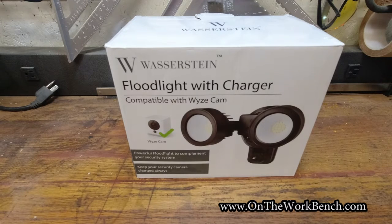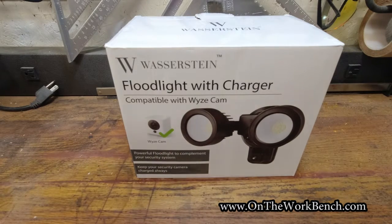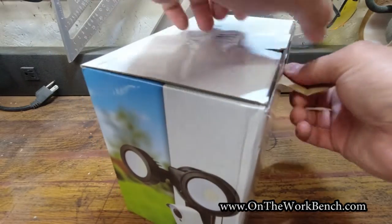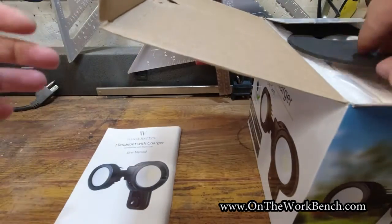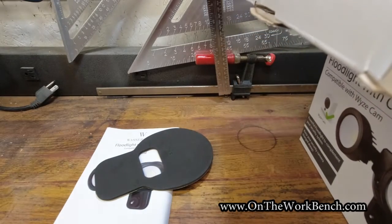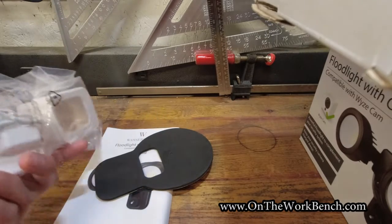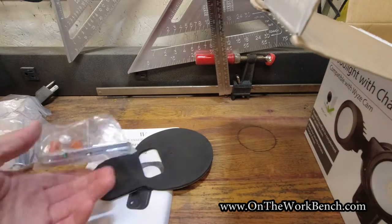Let's start with the floodlight. What I've got here is from Wasserstein — I'll put a link down below. It indicates it's compatible with the Wyze camera, but that's not going to be an issue for us today. The packaging is black but I bought the white one. Inside we've got a user manual, a foam gasket, a housing for a Wyze camera that we don't care about, and mounting hardware.